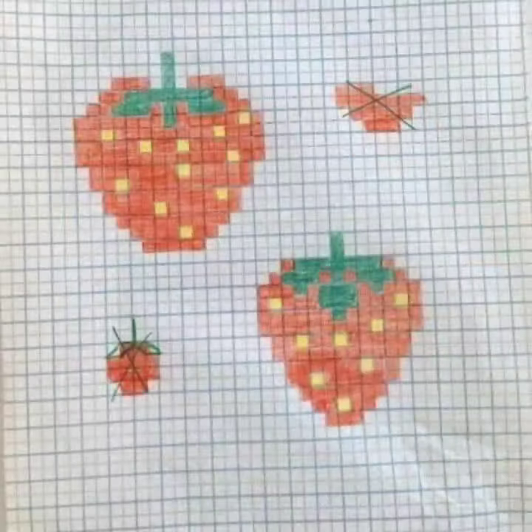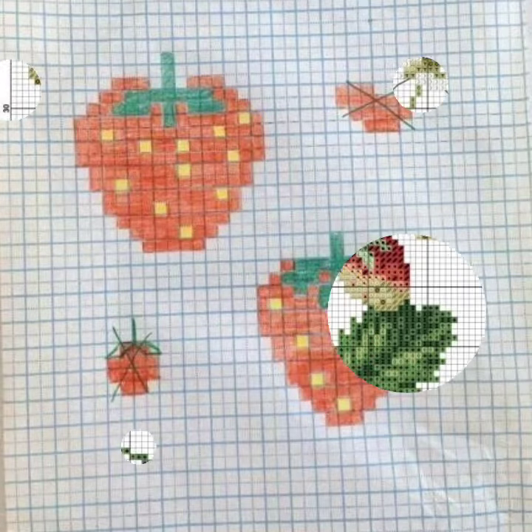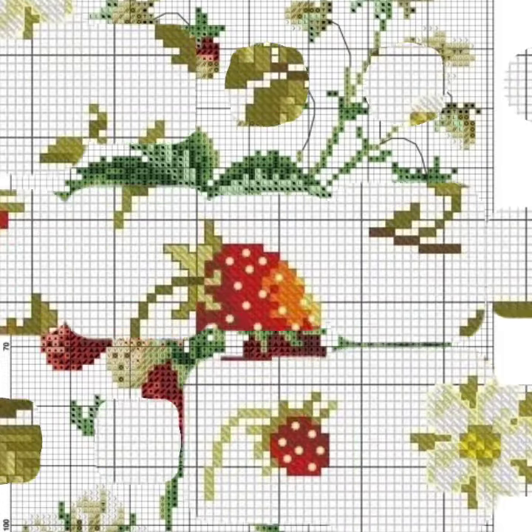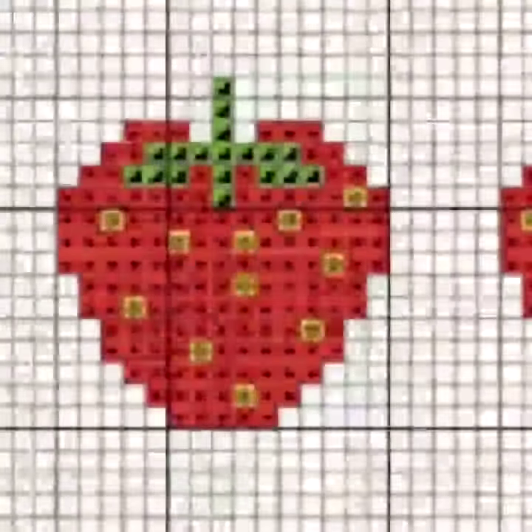Dear friends, this is a very good combination, you know. In the previous video, you can see the combination of colors with each other — the combination is very good. Especially babies are very happy with it. This is a very attractive color because red color is always a favorite.